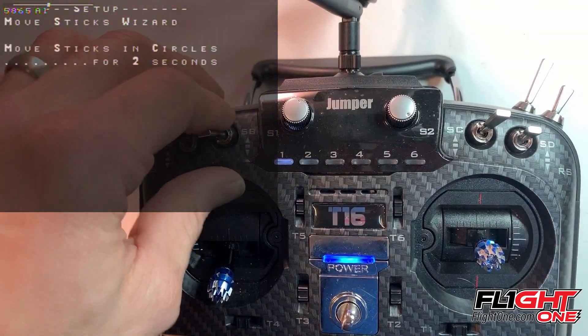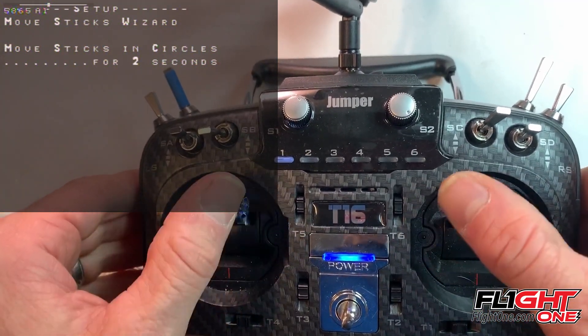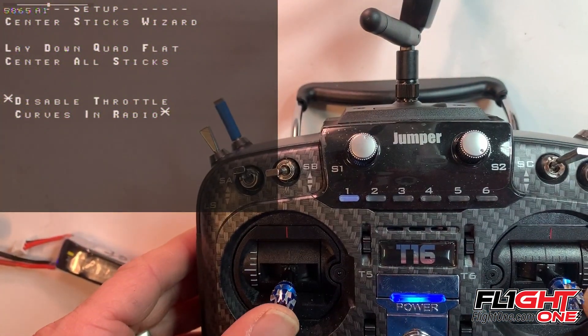My arm switch — that's this one. Now I move my stick in a circle for two seconds. That's getting the range. Now lay the quad down flat and center the sticks. Okay, my quad's flat.